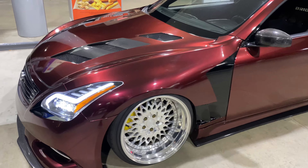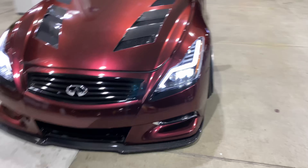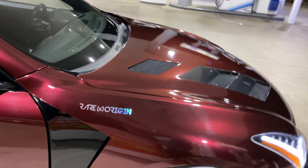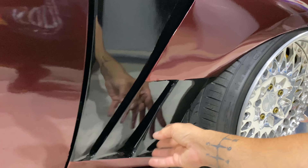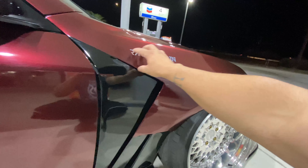We have custom metal vented fenders that I made myself — definitely a lot of custom work. It was a design done on the fly. The top section is a G37 fender and the back section is a G35 fender, all welded together into one piece. That's basically the front end — it just makes the car look so much more aggressive than the stock G35 front end.